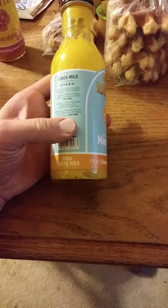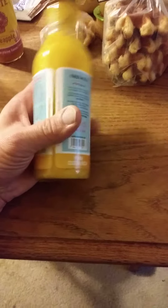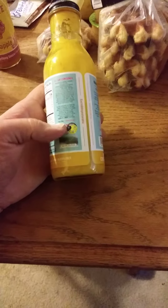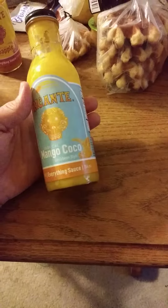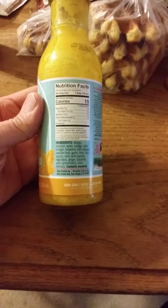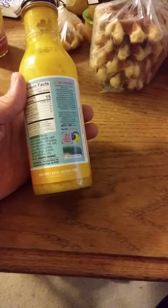The Recante products come from Costa Rica, and on all of them they have this 'Pura Vida' thing. I'm not sure what that means or how to translate it. Here are the nutrition facts and the ingredients — it's non-GMO, keto friendly, and gluten free.